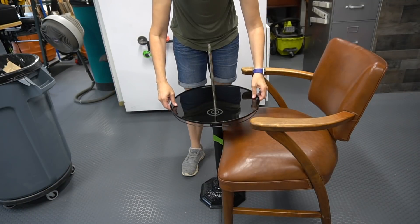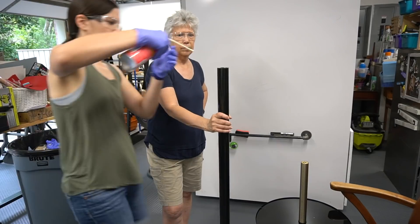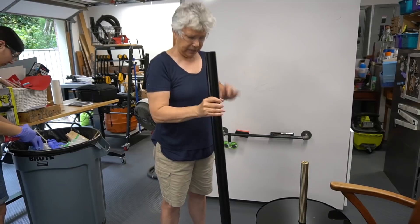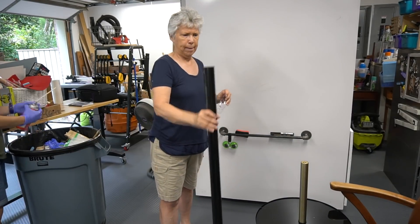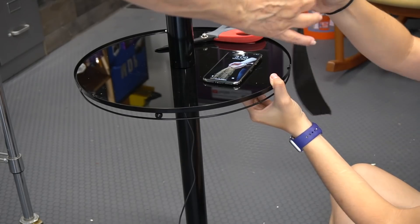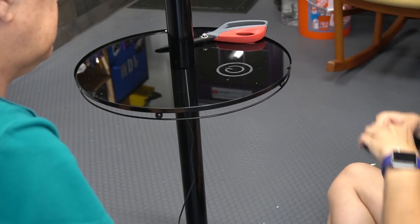We got the glass and the last little metal piece in place, added the PVC pipe, and to secure the top to the bottom we sprayed a lot of expanding foam inside the pipe, making sure it went all the way to the bottom. Then we put it in place. Lastly, we placed the wireless charger on the bottom of the glass using black Gorilla tape. And it worked!